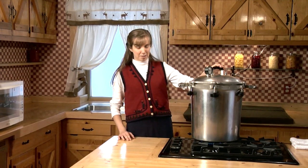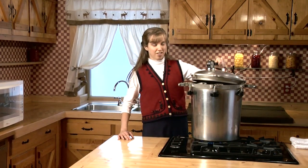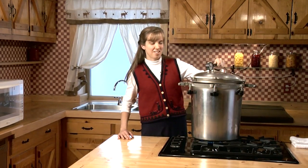For the steaming method, you don't need to use a pressure canner. All you need is a large pot with a lid to capture the steam and a rack to keep the fomentations out of the water. I did not tighten down this pressure canner at all. It's now steaming inside, so the fomentations are hot and they're ready to use on the patient.